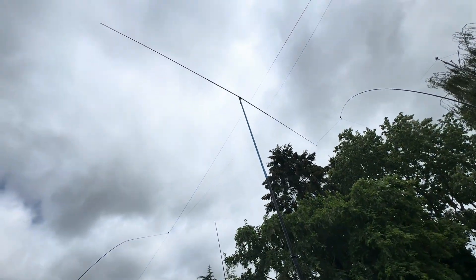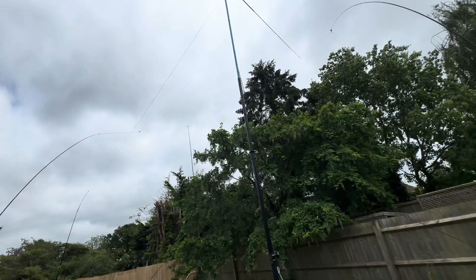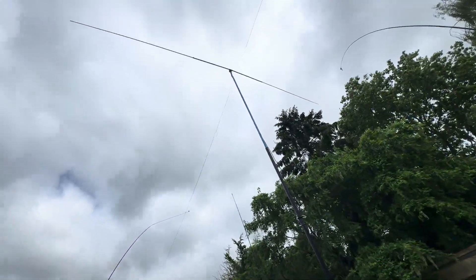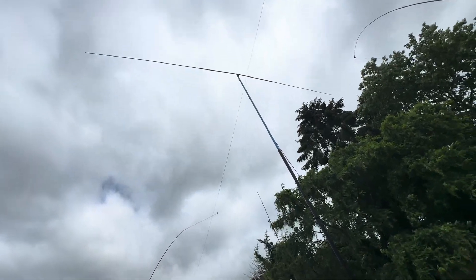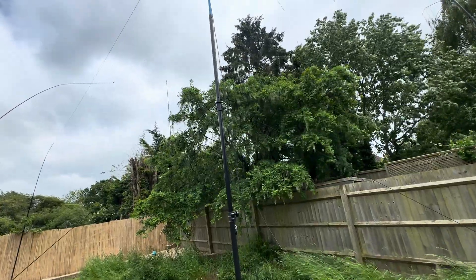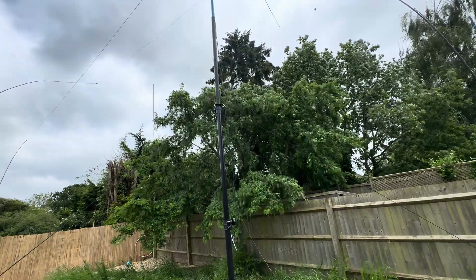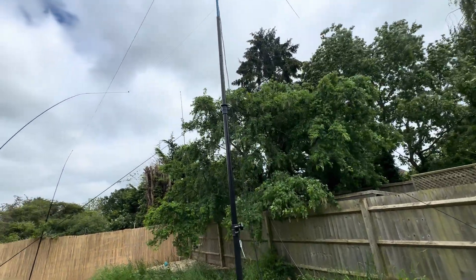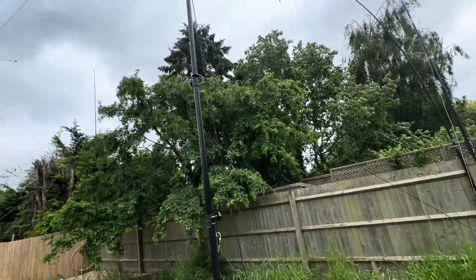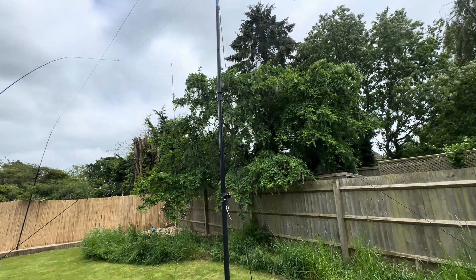So that's my homebrew resonant 10 meter dipole. As you'd have seen from the earlier video, I took this down to extend the telescoping sections out for 10 meters, put it all back up, re-tensioned the guy ropes, went into the shack, and I could hear the station in Madeira straight away. I literally put this back together and worked a QSO in the space of a couple of minutes.